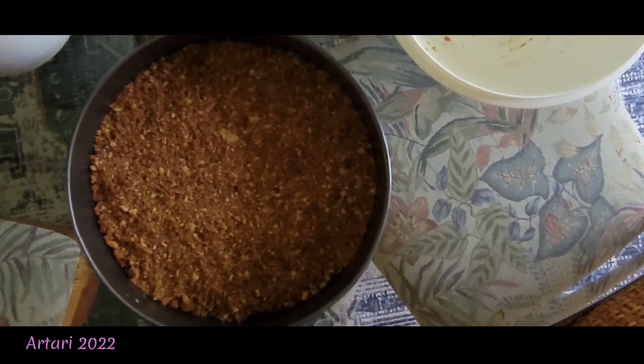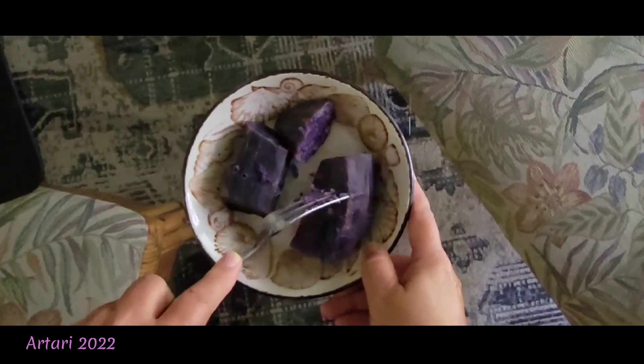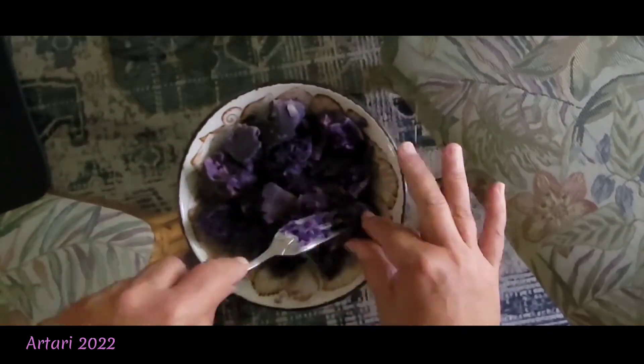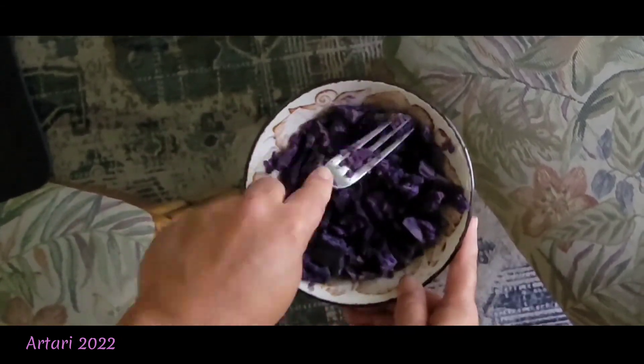I'm going to bake the crust for 20 minutes in a 350-degree oven. Meanwhile, I've got some Okinawan purple sweet potatoes that I boiled until pretty soft, and I'm mashing them — I want to get about a cup of this.